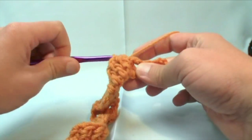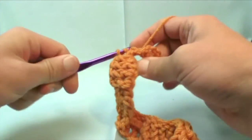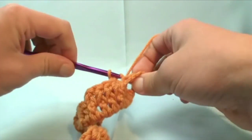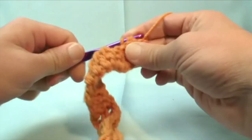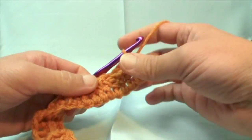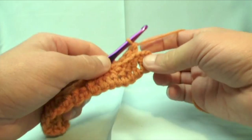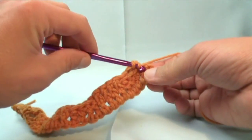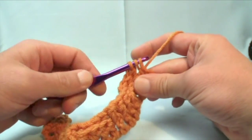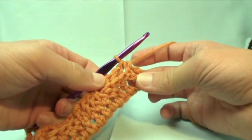Coming back to the side piece, we don't do a back post on that one — we'd normally double crochet — but we really can't double crochet because on the other side we only chained up two. So on the ends we have to half double crochet. Because we only chained up two instead of three, we cannot do a full double crochet into the physical chain — it will be too high. So wrap the material and pull through: you'll have three left on your hook, pull through all three, and that keeps everything the same height as your regular double crochet.